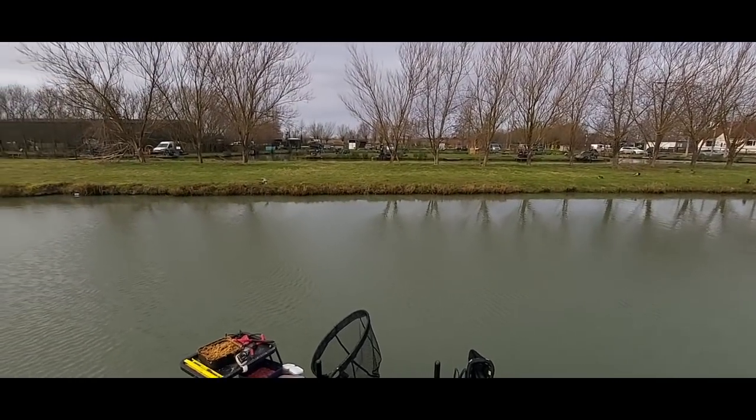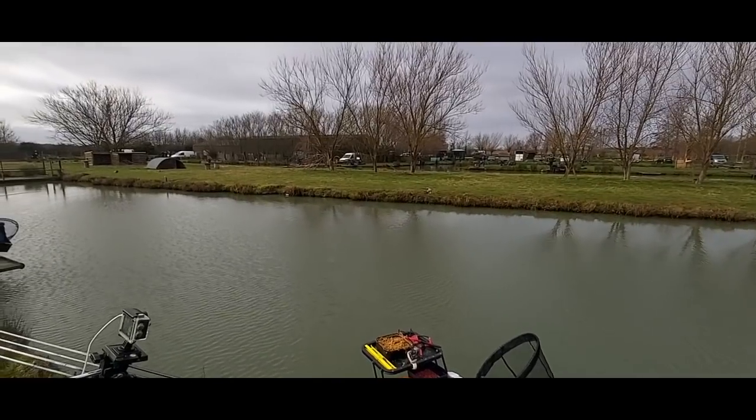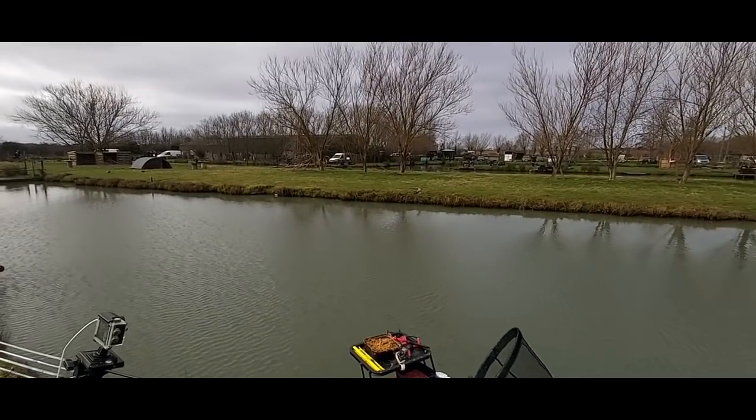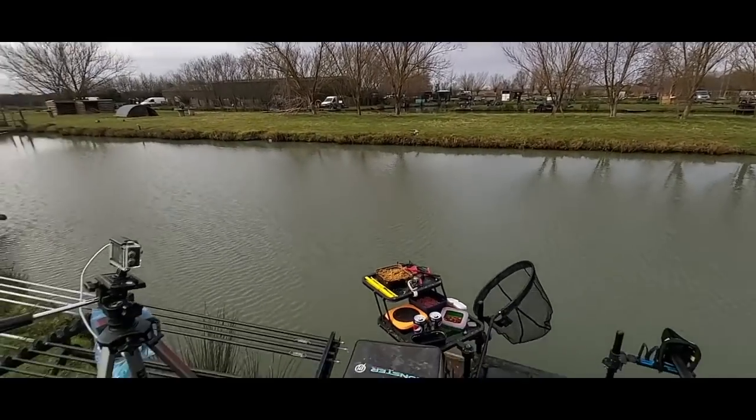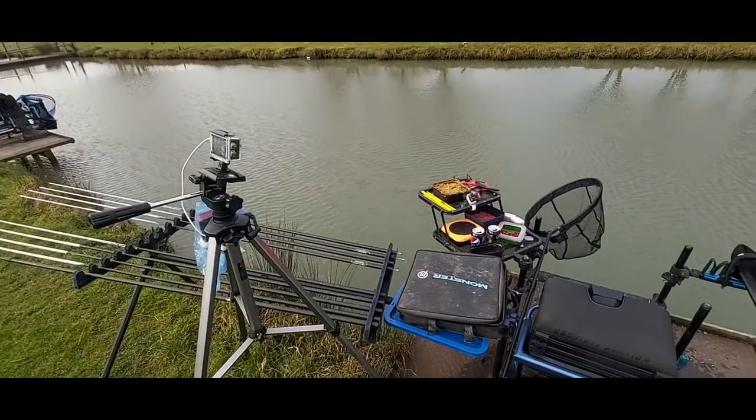I've kind of set my stall out to fish for silvers, but I'm aware that there are a few carp moving shallow today. We have had a bit of a mild few days, so maybe that's going to be a factor. I've got quite a lot of topkits set up, but I've only got 2 or 4 rigged - just didn't really know what I was doing.